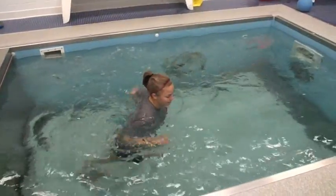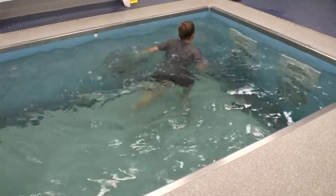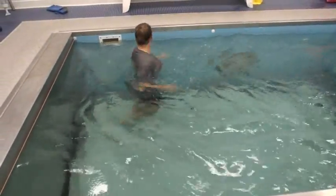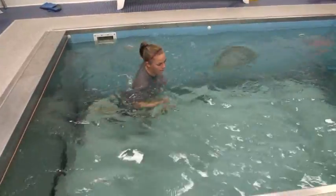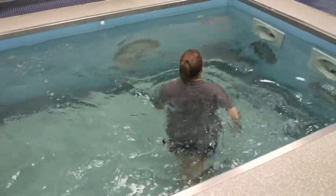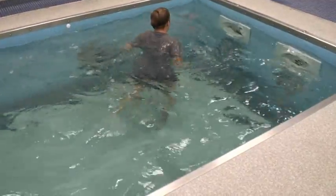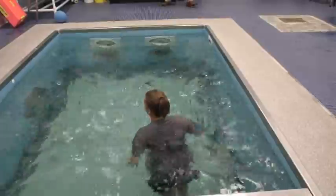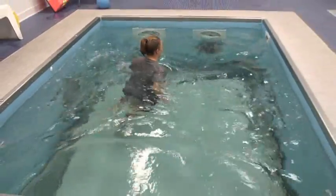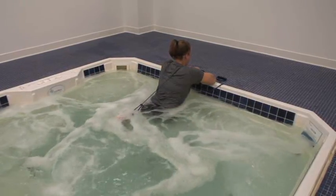We've got to get some change of direction — plant and go. Now straight back. Keep good motion — don't worry about how fast you're going. Good running technique. Don't lean so far forward; keep your body straight up — you can't lean forward on land. Good motion, good motion — don't worry about the speed.